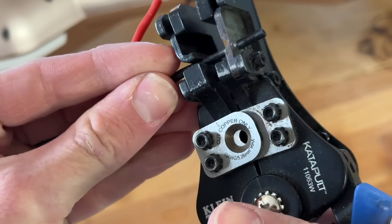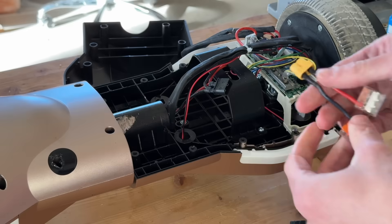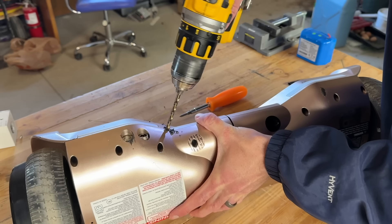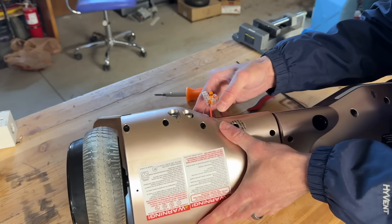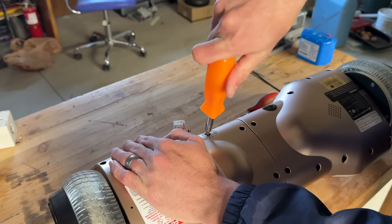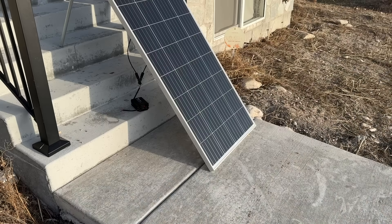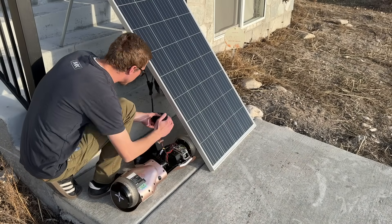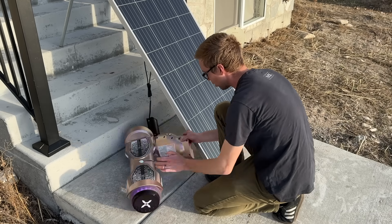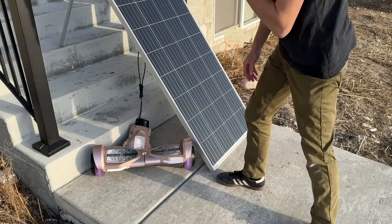To connect the charge controller to the battery plug, I just used some Wago connectors. Then I drilled a hole for the wires to fit through. The sun is almost down — I've got to hurry. We got positive, we got negative — 27 volts. It's on!